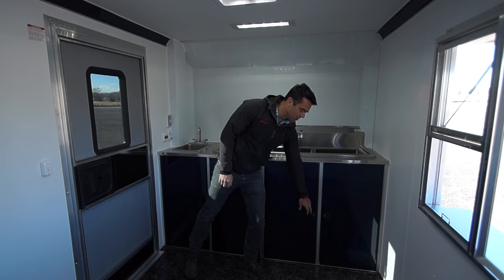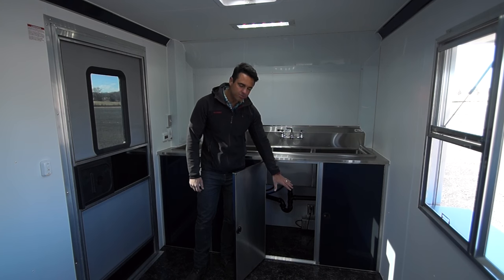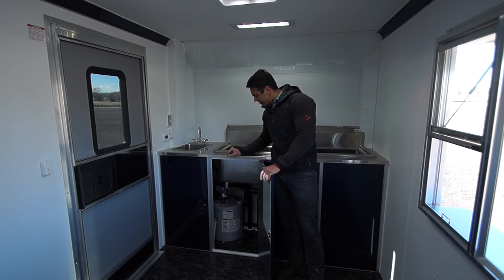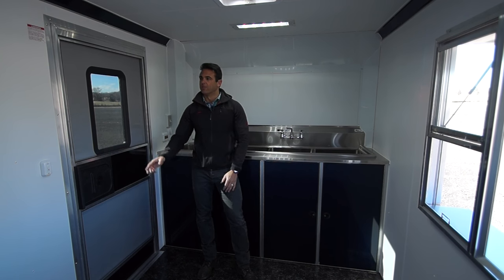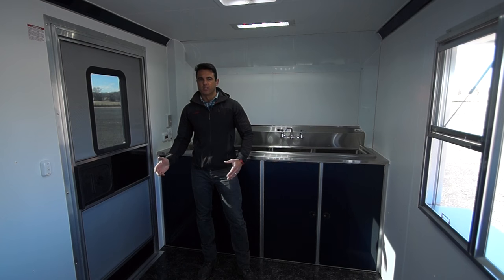Underneath the sinks, you'll notice we've got our 12 volt deep cycle battery converter. There is some storage space here, a water heater on the other side, and some of the plumbing. There's not a ton of storage, but certainly you can put some things underneath here. Now if we order a custom trailer for you, we can add additional cabinetry, overhead cabinets, more shelving — whatever you need. We're trying to keep it clean on the inside of the trailer to give you plenty of space to put your equipment.